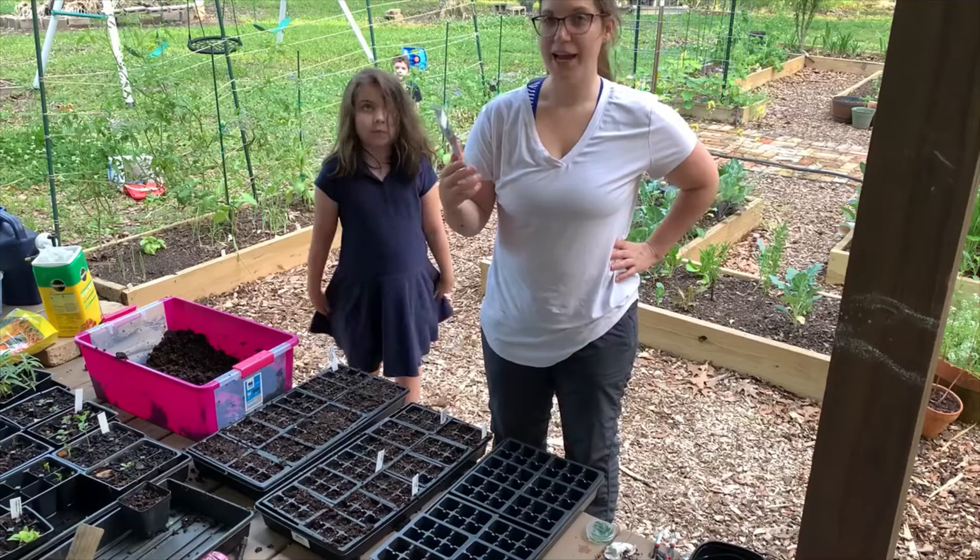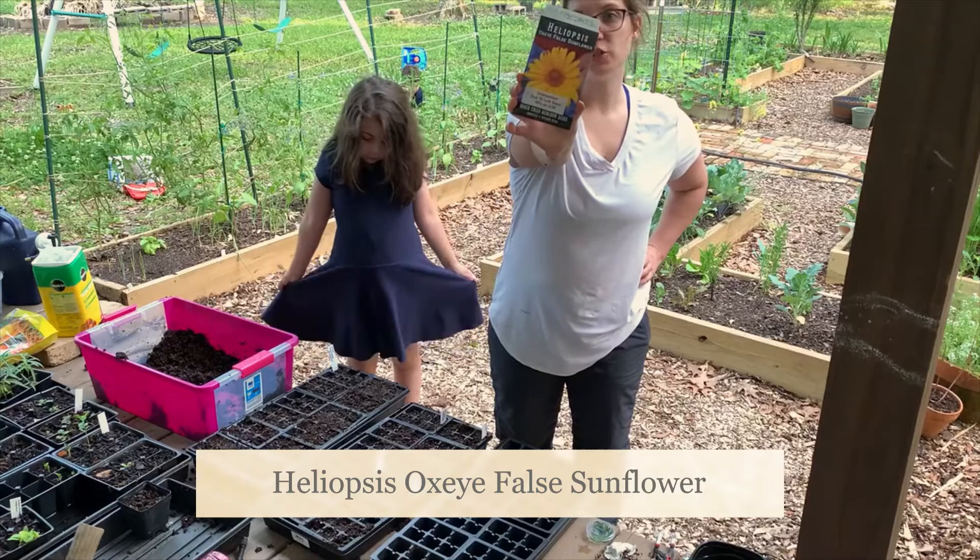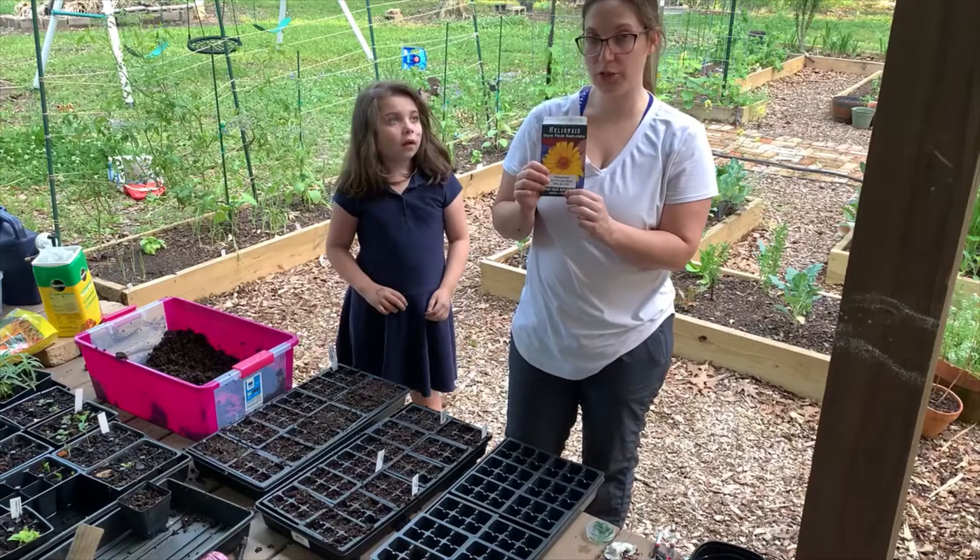Now we're going to seed these Heliopsis, some Oxeye False Sunflower. These should be seeded an eighth of an inch deep. When I got these, they actually said that the germination was pretty poor, so I'm going to add in several seeds per cell.